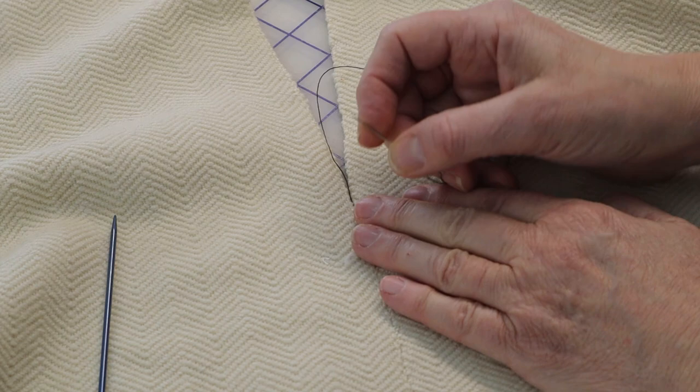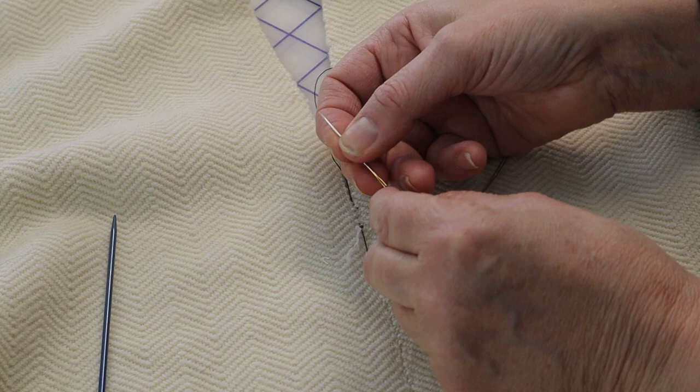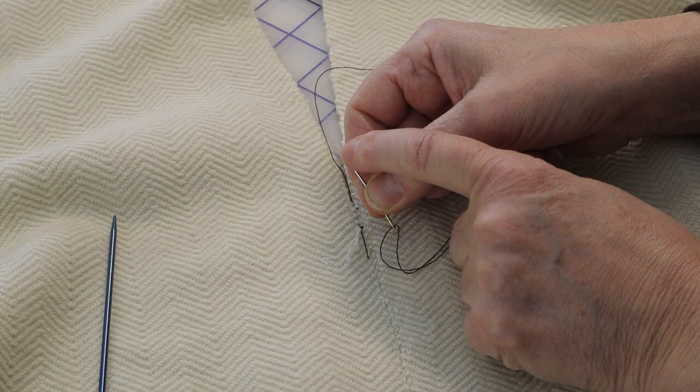Depending on the structure, the loft, and the yarns, I may use a pointy needle or a blunt tip like a tapestry needle. There really isn't a right or wrong way to do this, as long as the join holds together and is invisible. Don't be afraid of not having enough fabric — this is just another opportunity to be creative with your end goal. It's cloth. There's always a way. I'm Daryl Lancaster for The Weaver Sews.